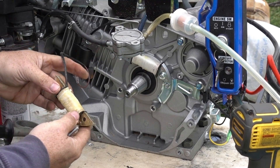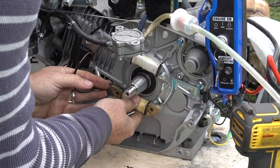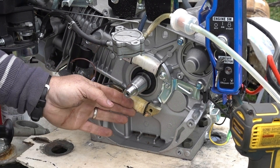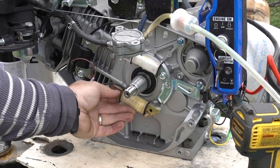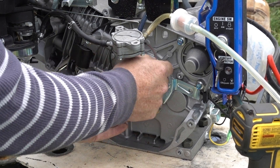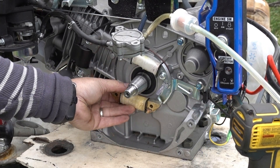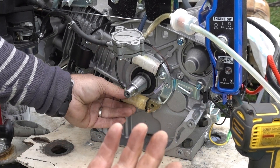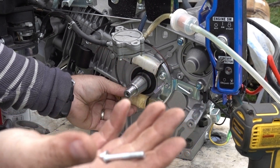Alright, so this is going to fit on there just like that, and then I'll have to wire this up somehow or another like that. I'm going to go find some more bolts — hopefully I got some back there. I'll be back.